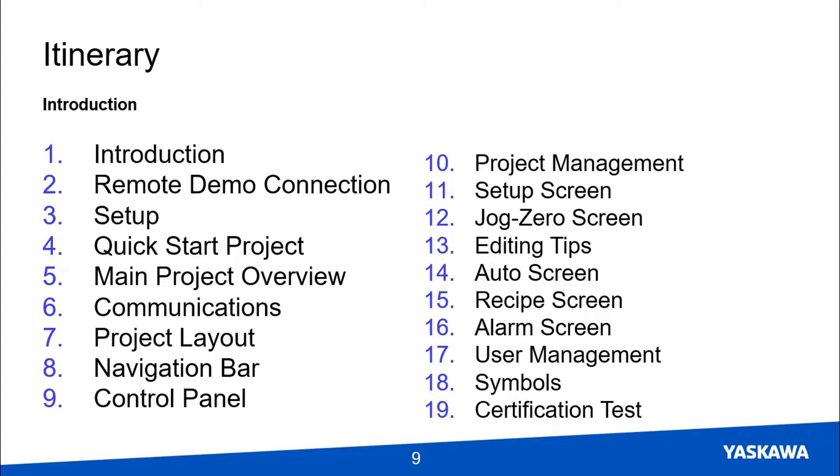The first step on the main project will be to establish communications, then lay out the project screens before completing the different screens such as navigation bar, control panel, setup, jog/zero, auto, recipe, the alarm screen, and user management. I also want to give you some tips on project management, editing, and symbols along the way, though these topics do not include a Minilab. The final video is an example of what to show for the certification test.